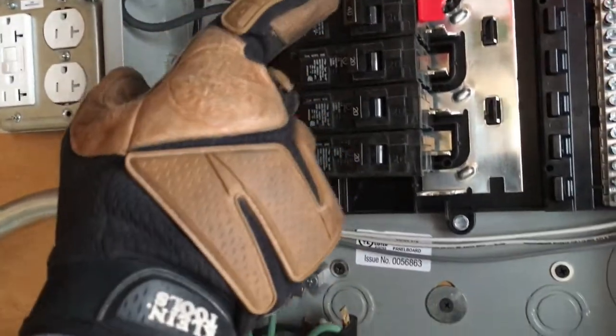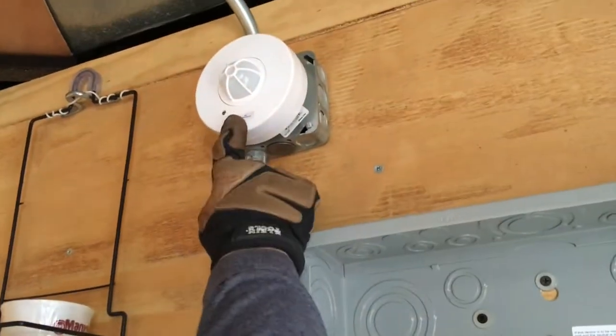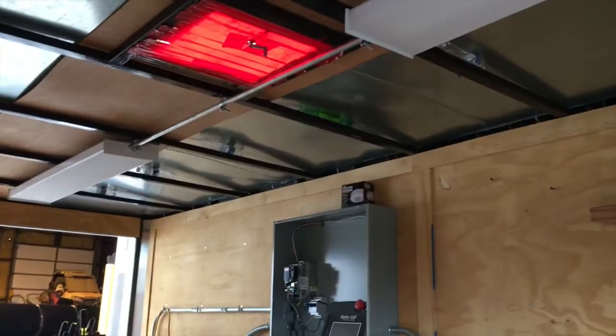I went ahead and wired up just a switch leg right here. This goes to the GFCI, up to the light sensor motion eye — which also responds to sunlight — the two LED strips, and then also ran another circuit that's going to be for the GFCI, as I'll show you in a second.